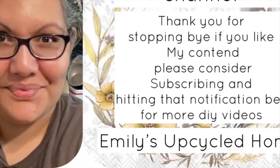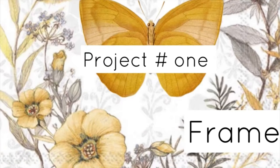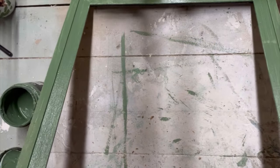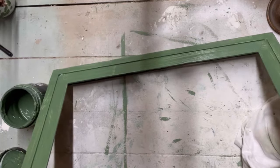Welcome to my channel. Thank you for stopping by, and if you're a returning subscriber, thanks for joining me. We're going to move into project number one, which is a frame. I've made a frame earlier for my WhatNot sale and it sold, so I'm coming in and making a different style frame.